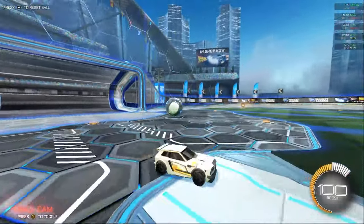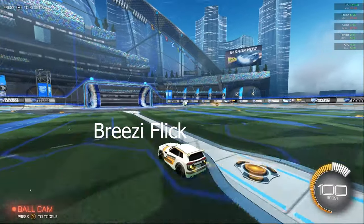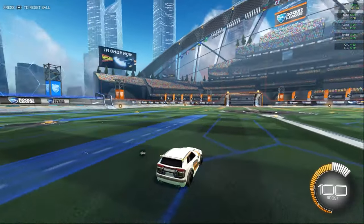Okay, today's video we're going to be doing something just a little different. I'm going to teach you how to Breezy Flick, and basically we're just going to start with our car right here. No ball, just me and my car.